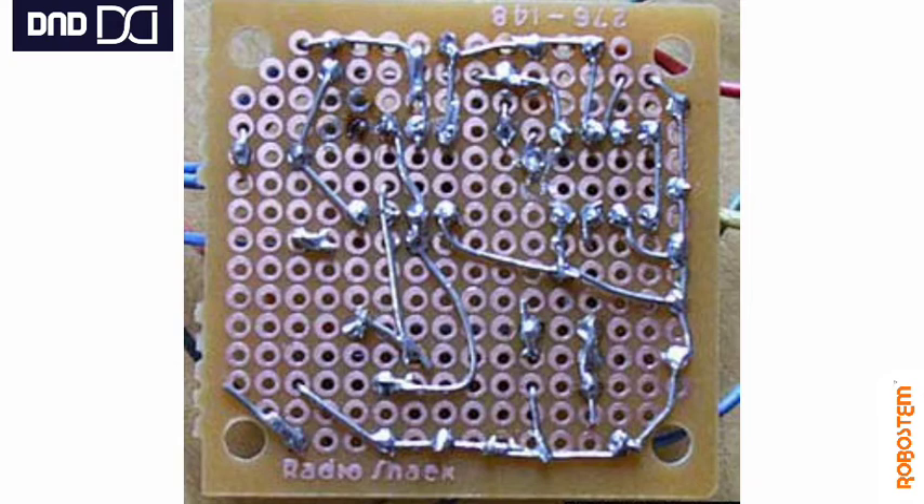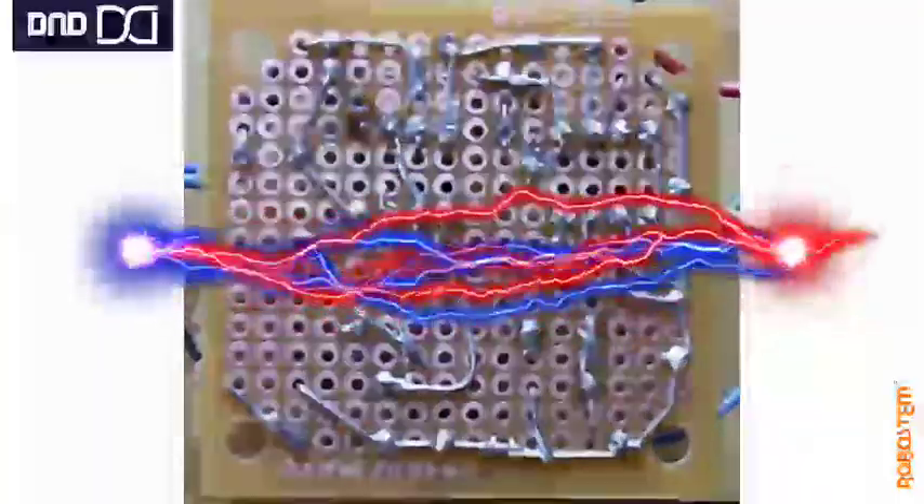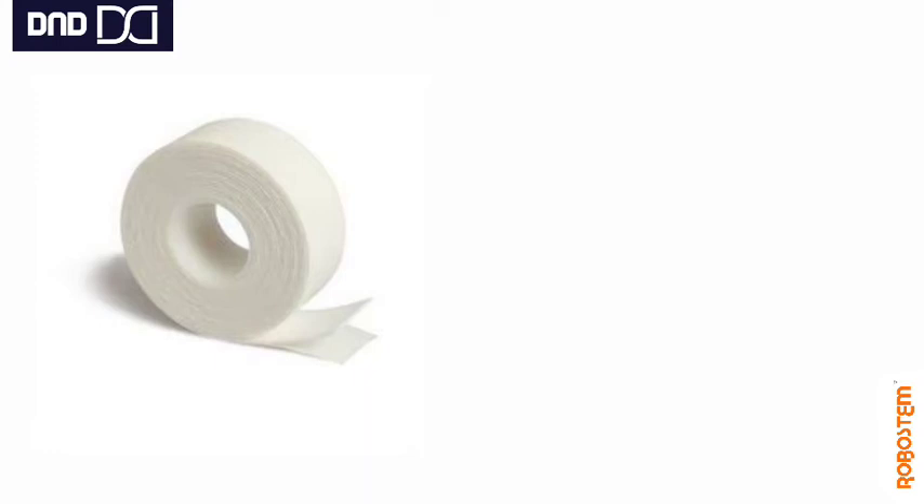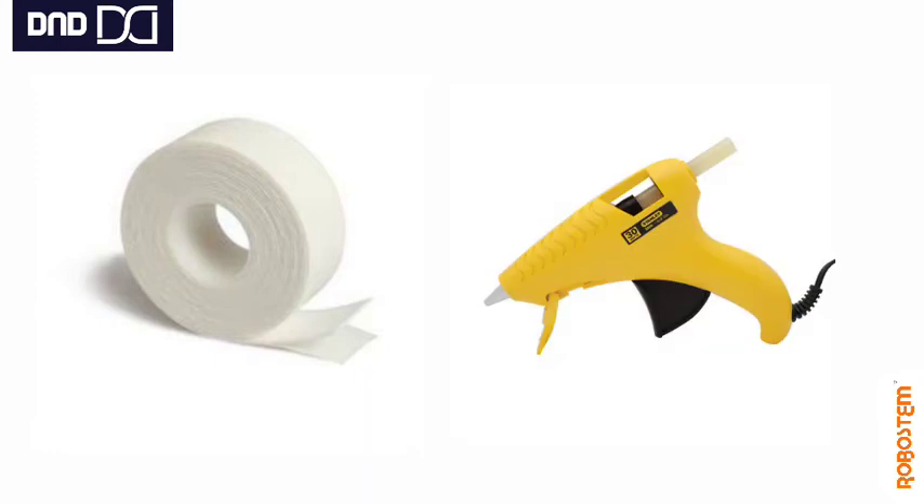After doing all this, you have to mask the back. The professional method uses masking paint with a specific procedure. Here, we are just protecting the circuit from shorting by contact with any metal surface — so put two-way tape or hot glue on the back side to keep it separated from any metal surface.